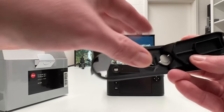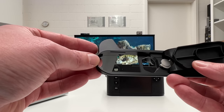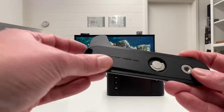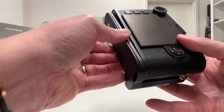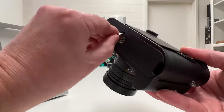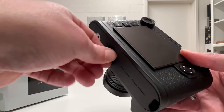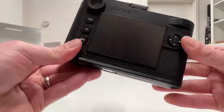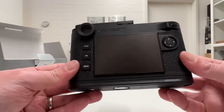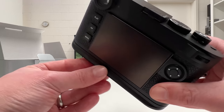Opening the rubber cover gives access to the battery, the SD card, and the USB-C port. Let's mount this on the camera. Here's the Leica M11 — the screw immediately finds the right place and tightens firmly. Looking at the back of the camera, there's something going on here that we haven't had on previous hand grips.